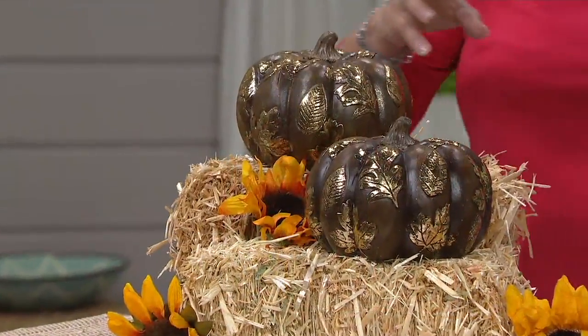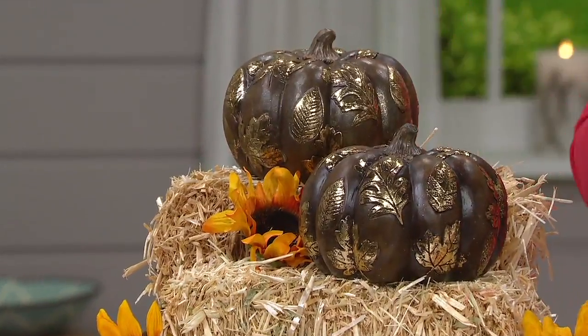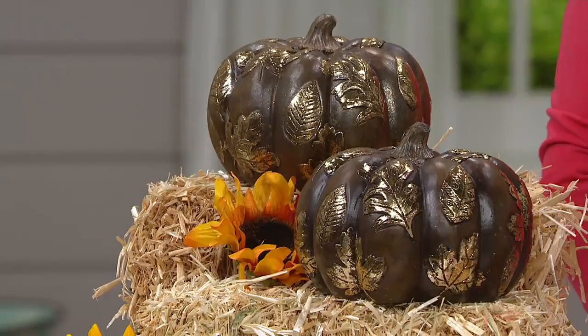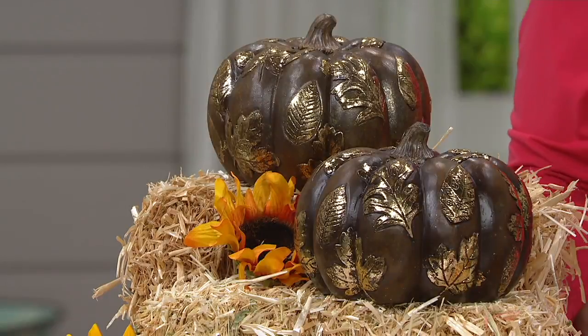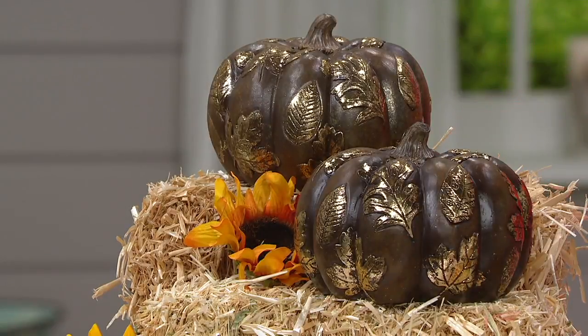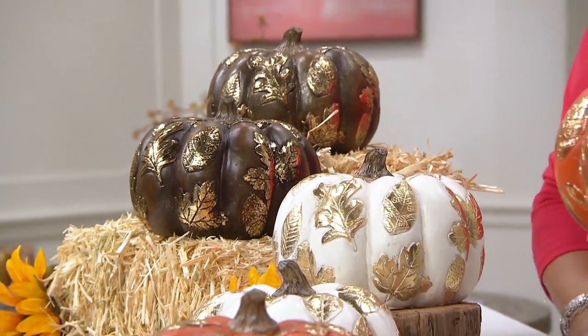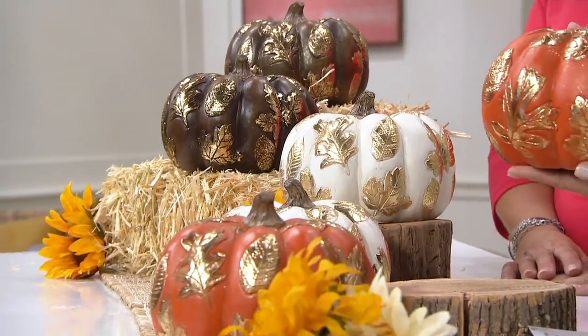Maybe you pull off the gold a little bit, or maybe you're someone who really likes that metallic, so you decorate with a little more of the metallic to pull that out. You can make this go casual or you can make it more dressy, depending on what you highlight. I could see some of those little string lights around — yes, that would be beautiful because it would really reflect off the gold.